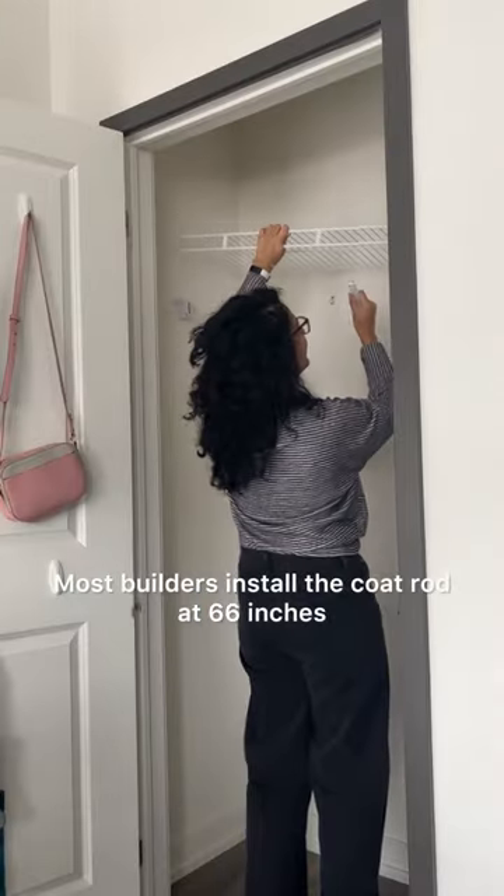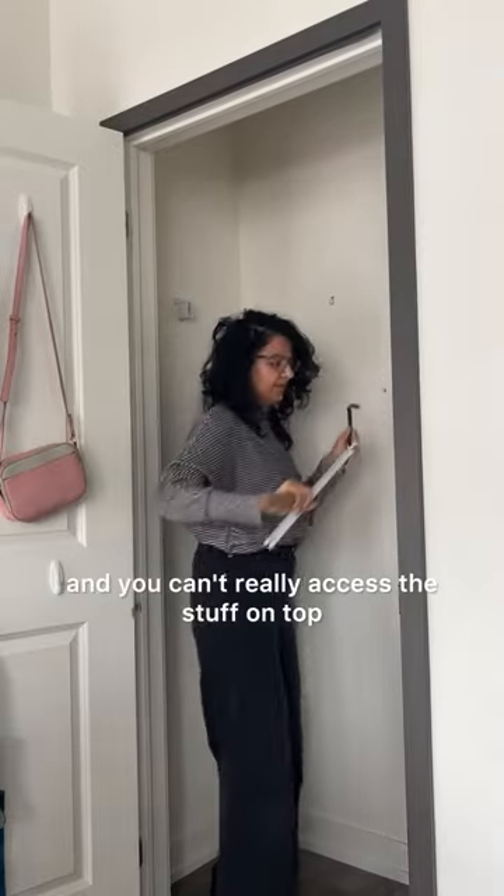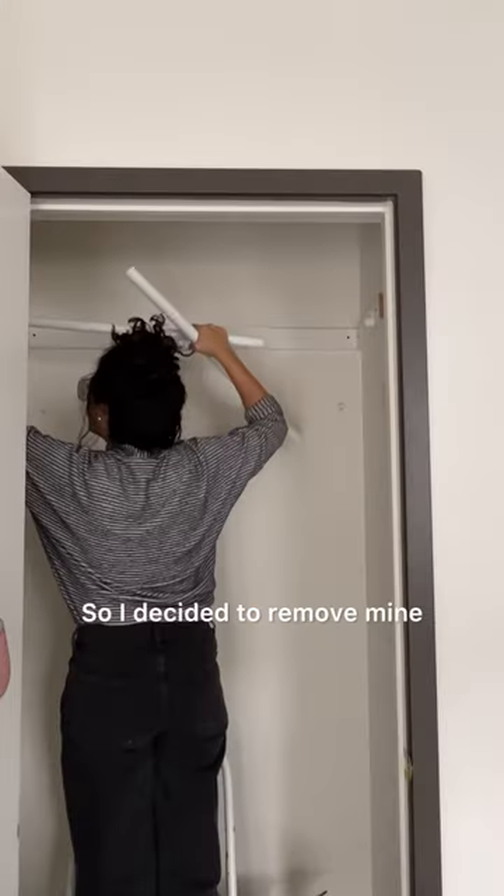Most builders install the coat rod at 66 inches, which is too low. It doesn't leave enough space for any organizers underneath and you can't really access the stuff on top. So I decided to remove mine and move it higher.